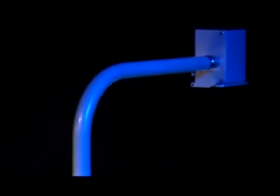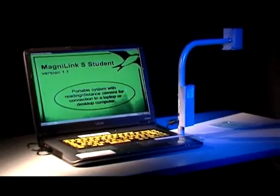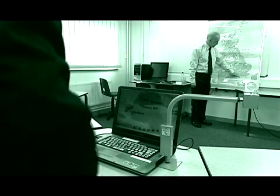The Magnilink S Series MLS Student is a portable CCTV system that can connect both to laptops and desktops. It is compact, light, quickly assembled and controlled by the computer. Visually impaired students are benefiting greatly from this powerful magnification technology.